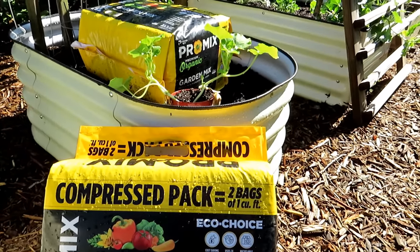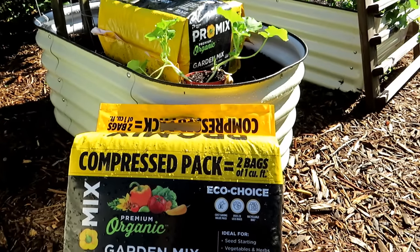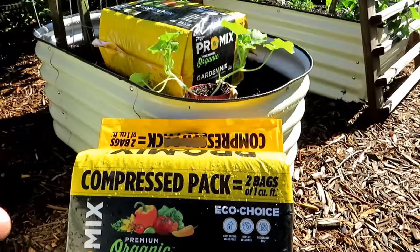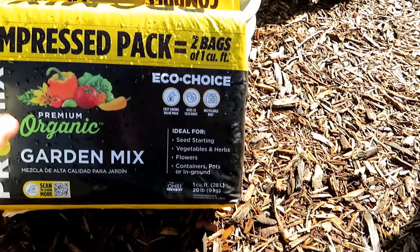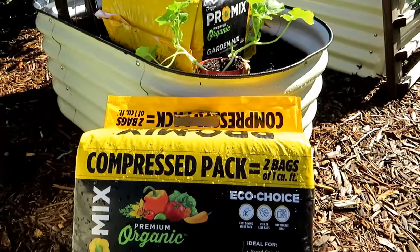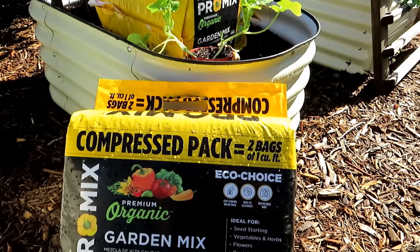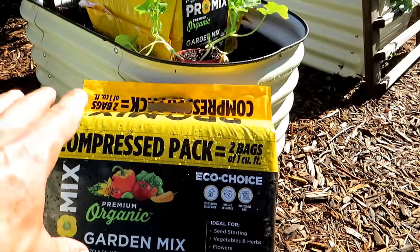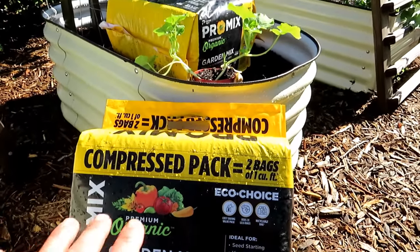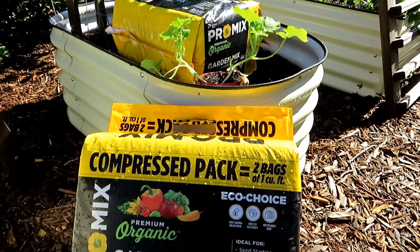I've been using this product for a while and I really like it. It's made from peat moss and coco coir - it's a beautiful blend. I'll show you the quality of the mix as we're filling the beds. This says one cubic foot but it's compressed down - it's really two cubic feet worth of mix. You can use this product for seed starting, containers, raised beds, or right in the ground. You don't need to buy separate soil products for all those different things. One bag will do it all.